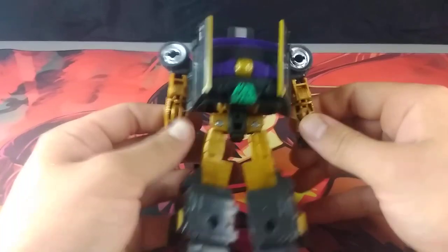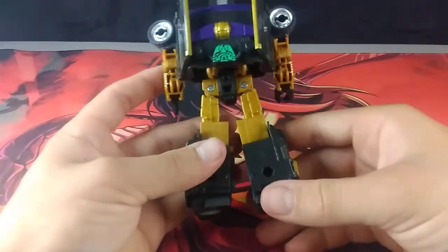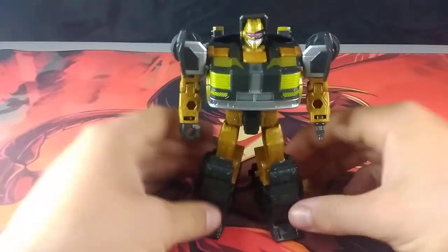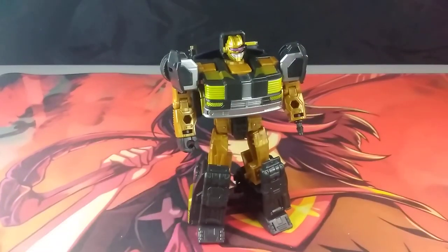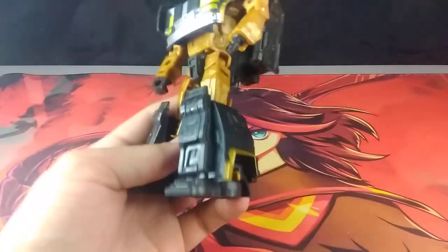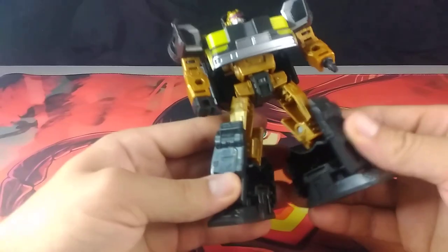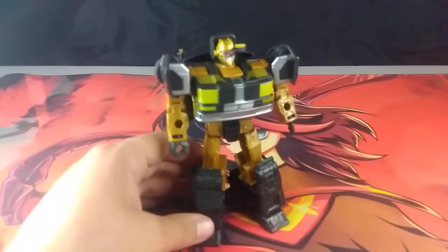We can plug this light bar into the back and make the back look really nice. It does have a little bit of the Ghibli backpack, but hey, that's not that much of a concern. My first impressions and overall thoughts on this Cannonball — really good. I do feel really impressed with this figure.